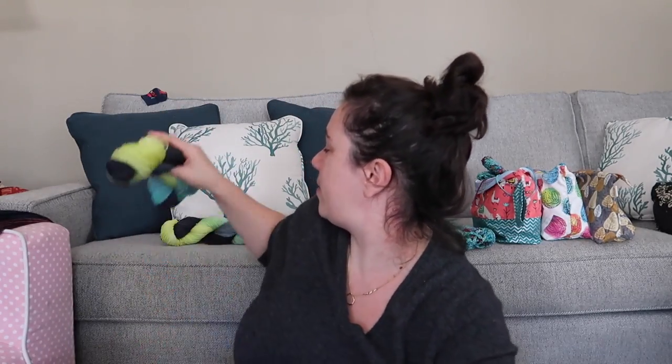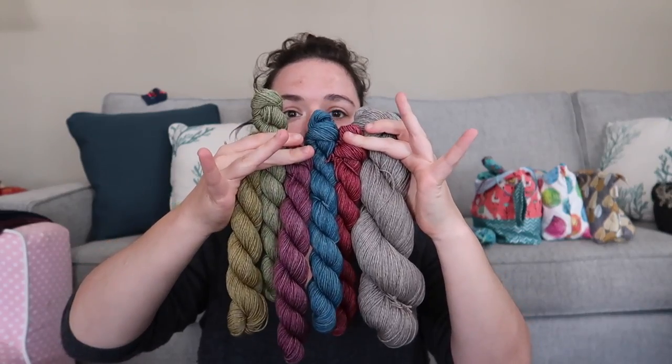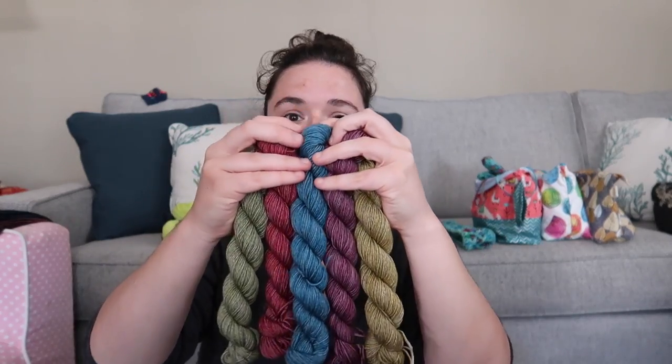I still have some rainbow up and I wanted to show you what the set looks like. I showed the large skeins before, but this is the full set: you get one large skein of undyed yak sock yarn and then five mini skeins of the rainbow. I still have this one available in the shop, so if you're interested, check it out — hopefully it's still there when you get there.